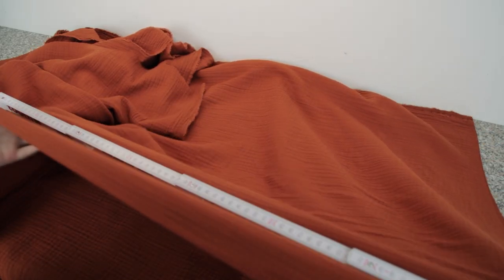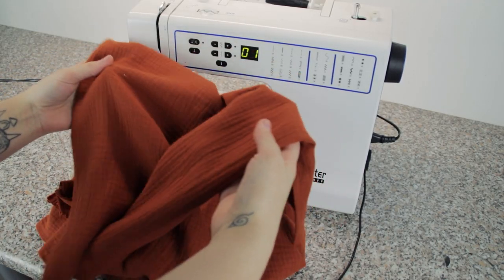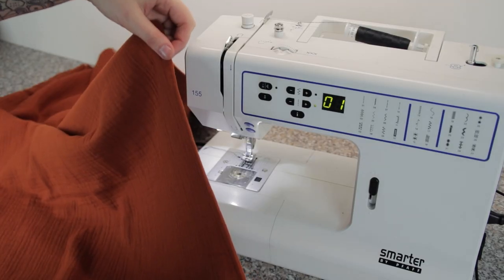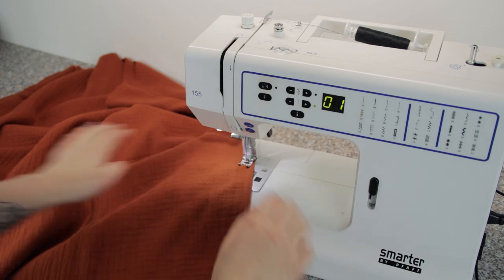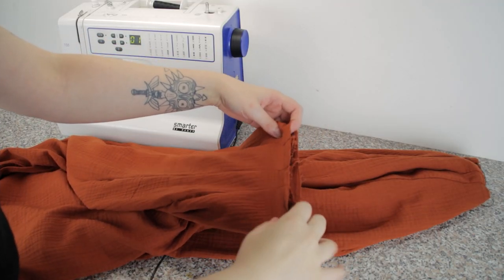To start the shitabaki, measure out how much fabric you need for your legs. I usually take 1 meter and the full width of the fabric. Now you make two gigantic tubes and sew triangles into the ends of your pants until your feet barely fit through. In the end it should be similar to this.